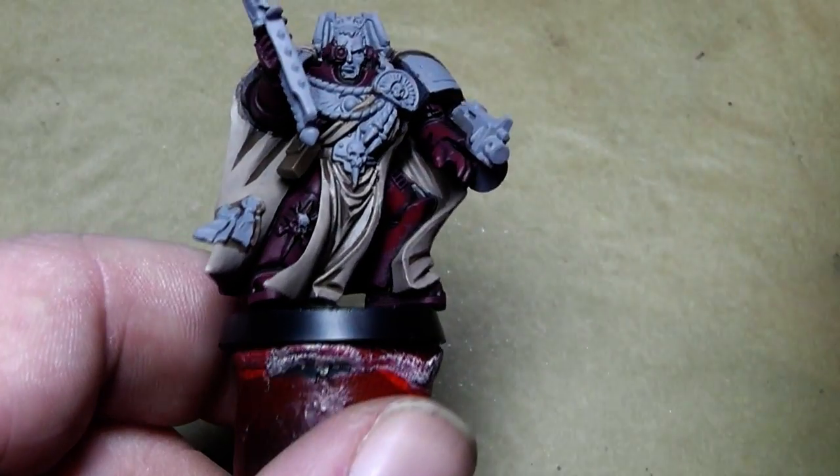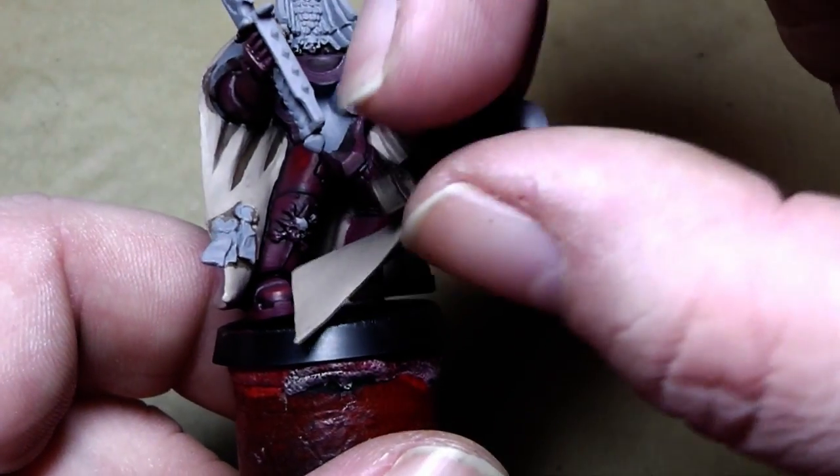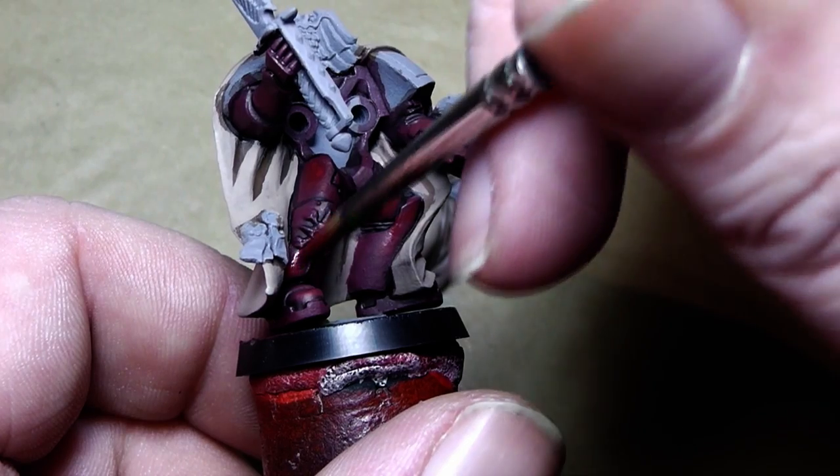I want to check what is actually seen from the armor when the front part is attached.